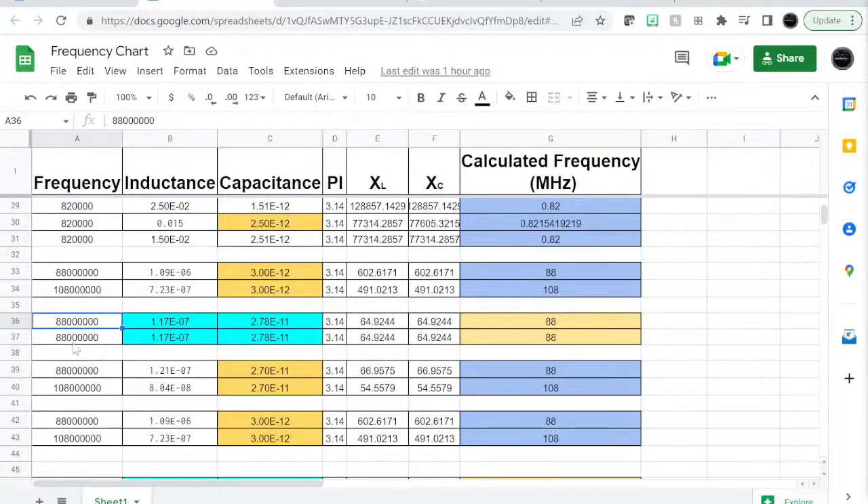In North America and some parts of the world like Africa the range is 88 to 108 MHz. So I'm giving the spreadsheet a fixed value of inductance and I want it to calculate the capacitance. It's telling me I need 18 to 27 picofarads. If my inductance is 0.11 microhenry, then I need an 18 to 27 picofarad capacitor to cover the frequency range of interest.